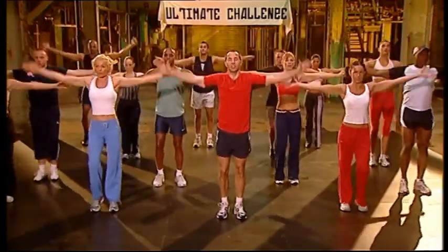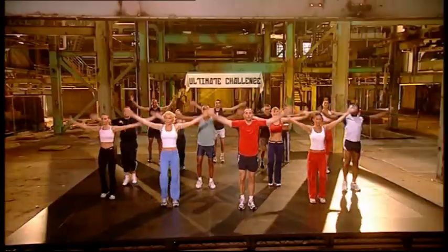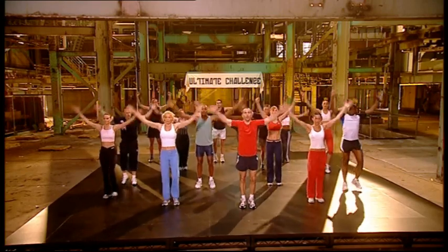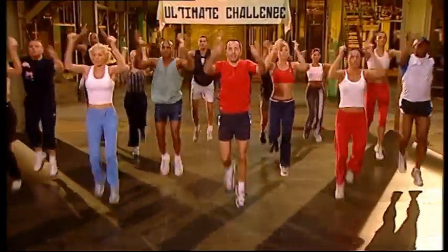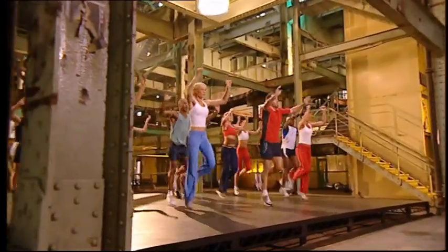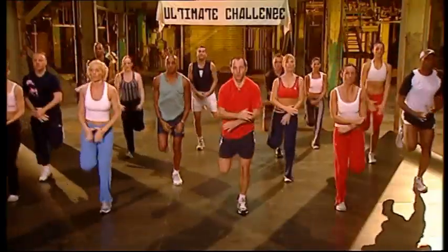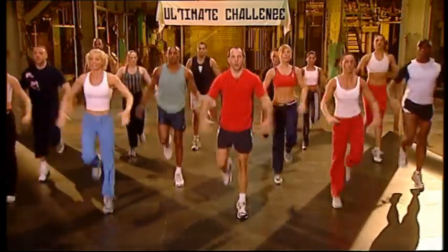Up. Eight, seven, six, five more, four, three more, two more. Elbows together. Up. Nice and high. Hold them up. Kick them up. And low. Nice and high. Lift the elbows. Relax the shoulders.